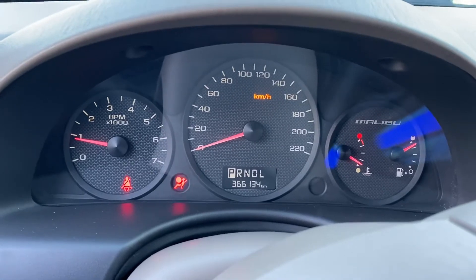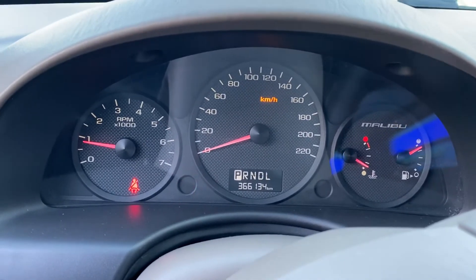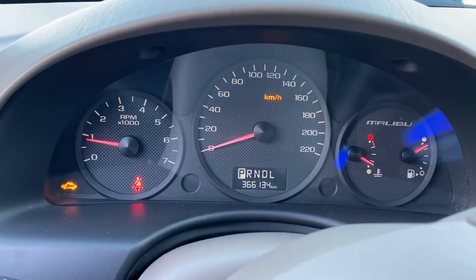Okay, there's no engine light going on right now.